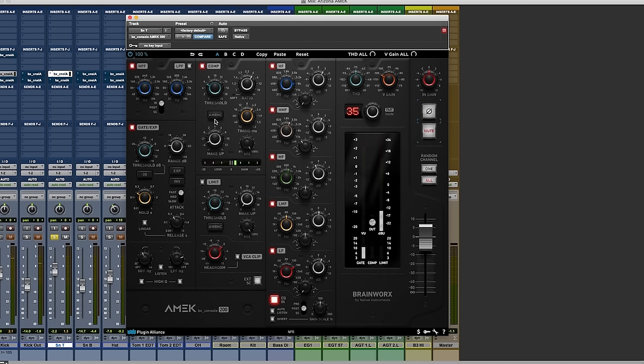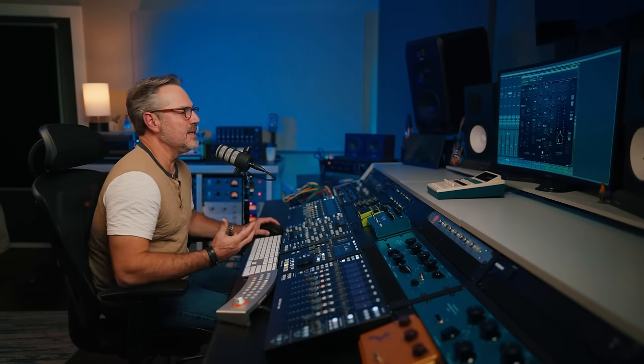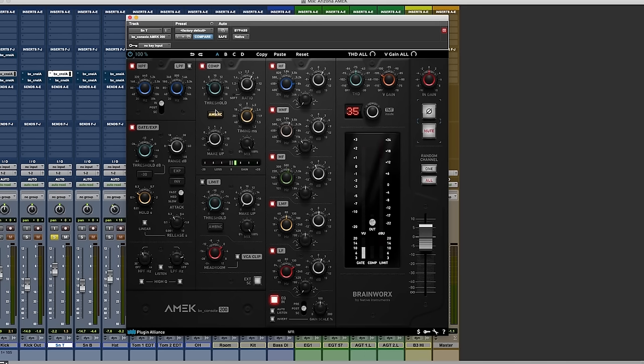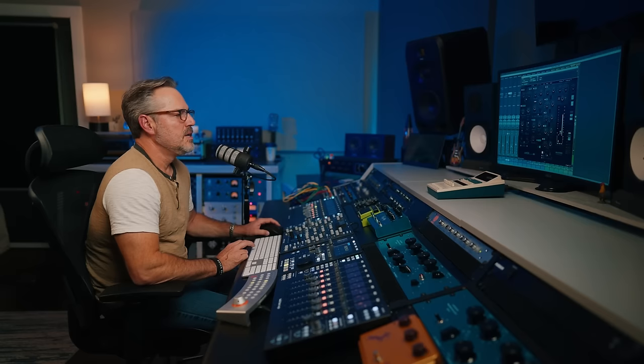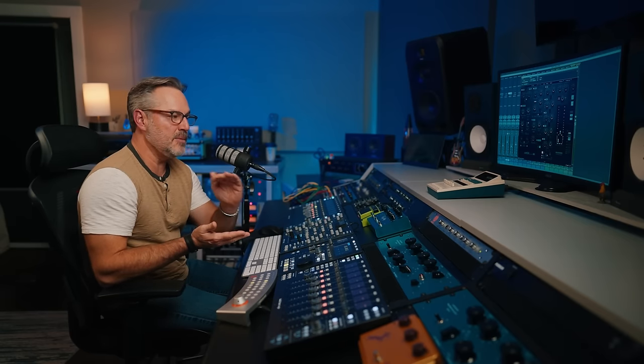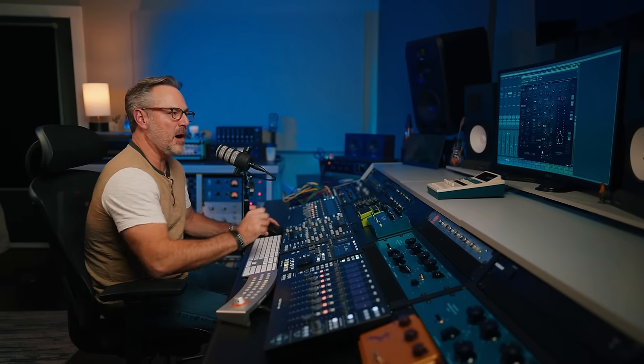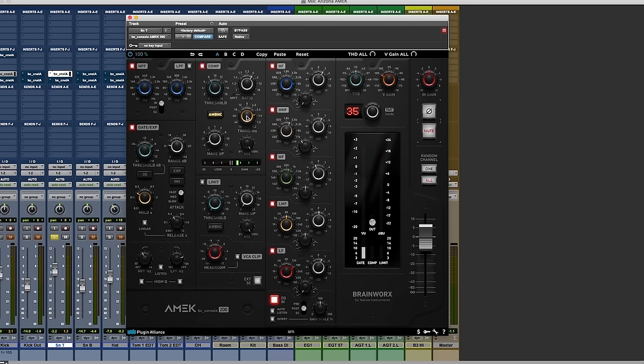The snare is spanking harder with compression. Let's talk about the ambience button — it's almost like ear training. Since the 200's compressor has a single timing knob instead of separate attack and release, if we want to know exactly what we're grabbing, we turn on ambience and we hear only what the compressor is grabbing. If we wanted more of the drum body, we'd slow the timing down. But we want to speed it up to grab the attack and let go so the sustain of the snare is still there.